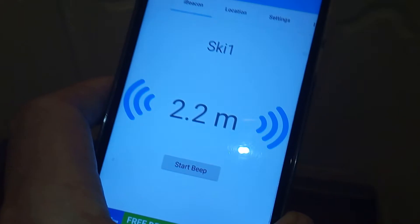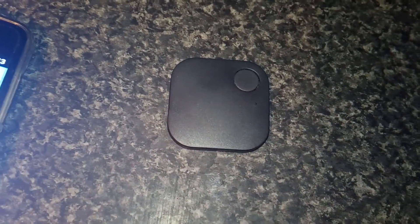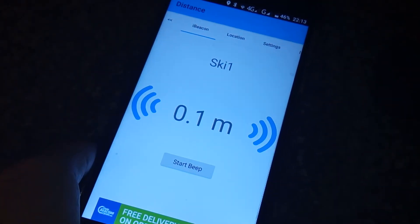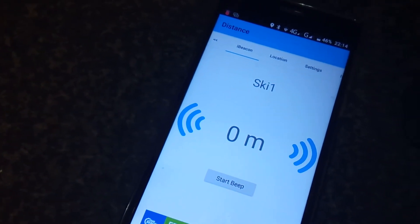And as I walk towards it, you can see the distance going down. And there we are, we've found it. That seems to be a good way of making it come on and stay connected.